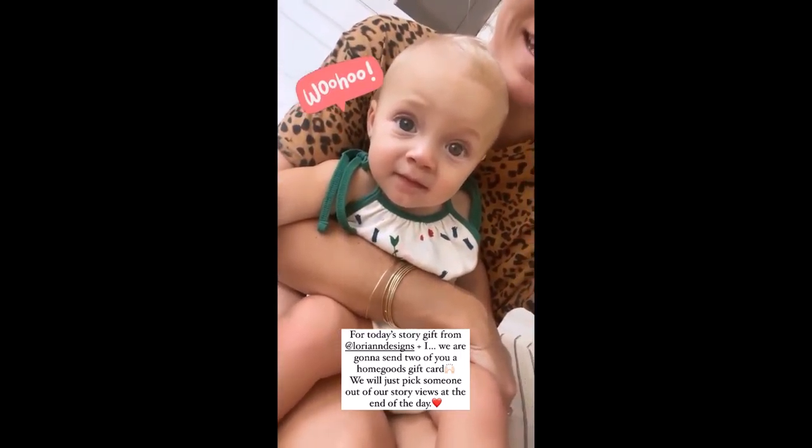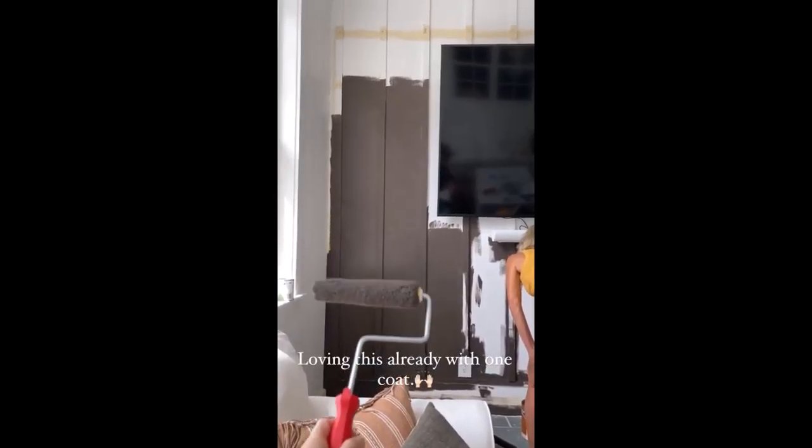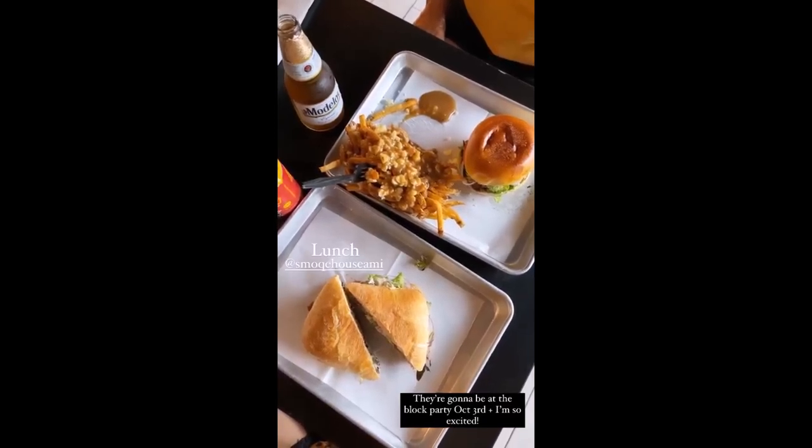Back at the house for today's prize — Mama Lori and I are giving away a Home Goods gift card! I'm gonna pick somebody out of my stories and she's gonna pick somebody out of her stories at the end of the day, and you get to go shopping.